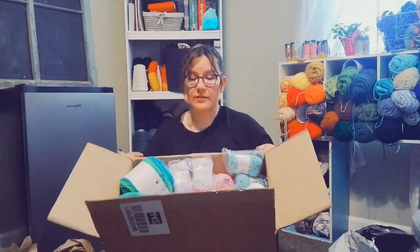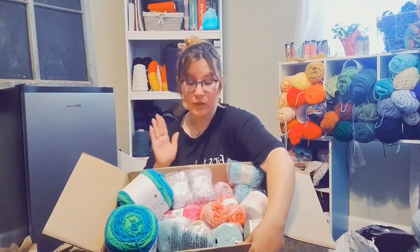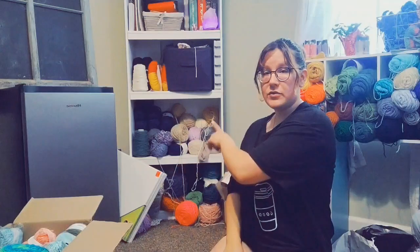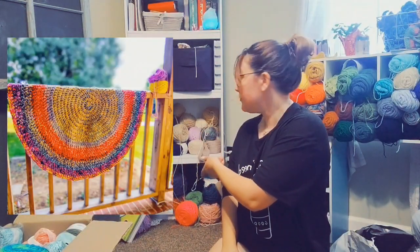That was all of the Joann's skeins, and we have this whole basket — this whole thing is full. We need to find somewhere to put it all. I'm trying to get through all my cotton yarn so I'll have more room. And then I'm making a scrap rug, using all of the yarn that's on these shelves, or at least most of it, because that's like my scrap yarn that I picked up.